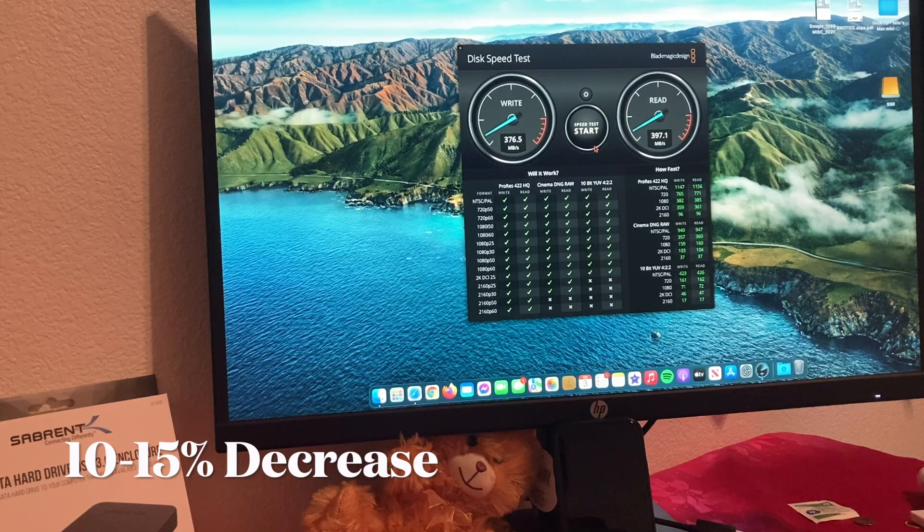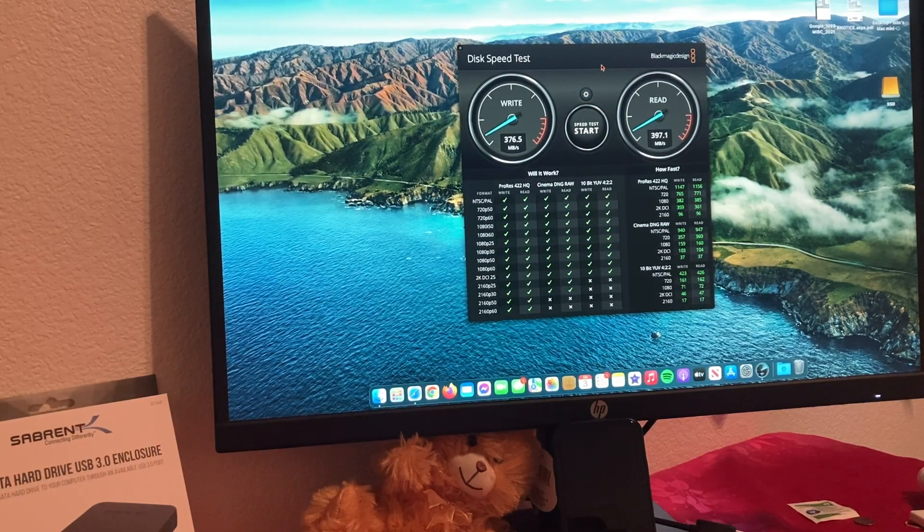I'm still satisfied. I'm just going to keep it and run it off the external. Thank you guys for watching — I'll see you guys in the next video.